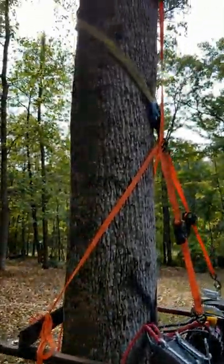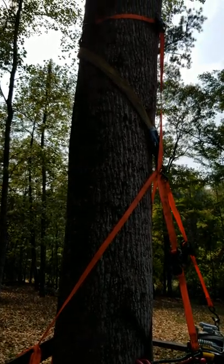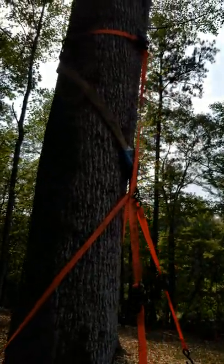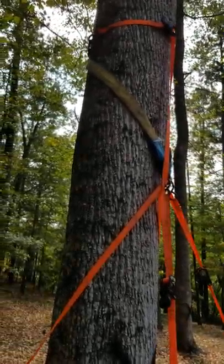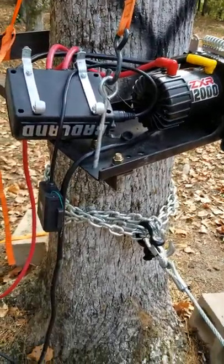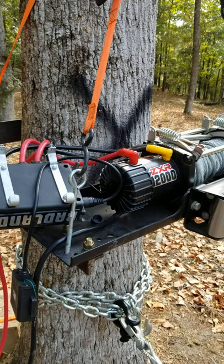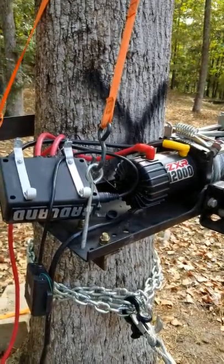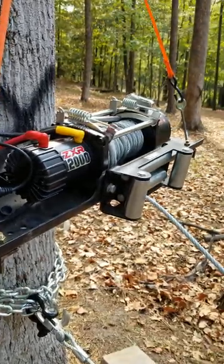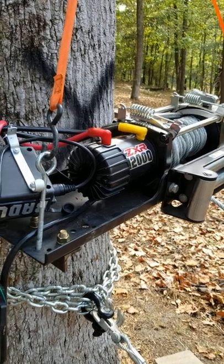That sling that you see holding up this winch came from Harbor Freight as well. I just wrap it around the tree and use one of my tie downs to help hold it up so it doesn't slide down. I put a couple of eye bolts to connect the tie downs to, and I use it to ratchet the winch up. Because I like to have kind of an angle, so not only does it pull the stump out, it kind of pulls it up and out of that hole.